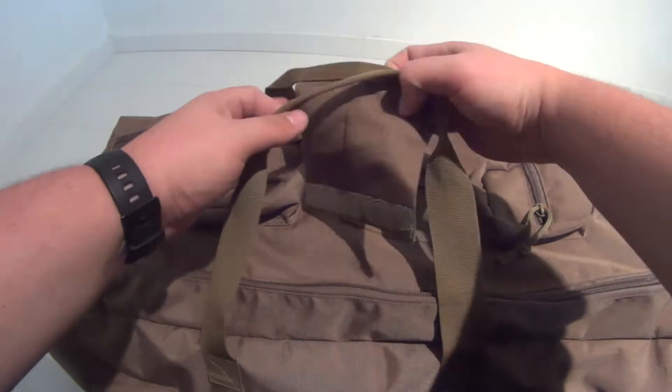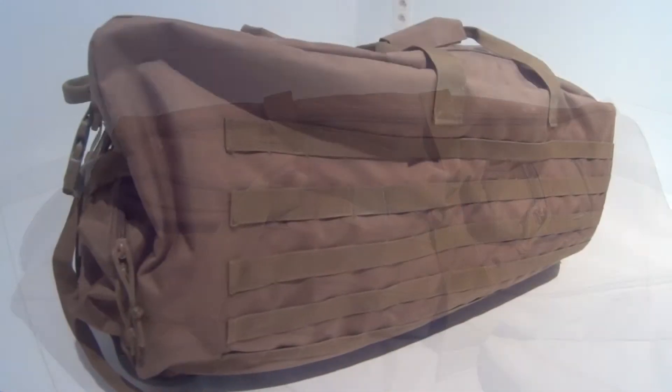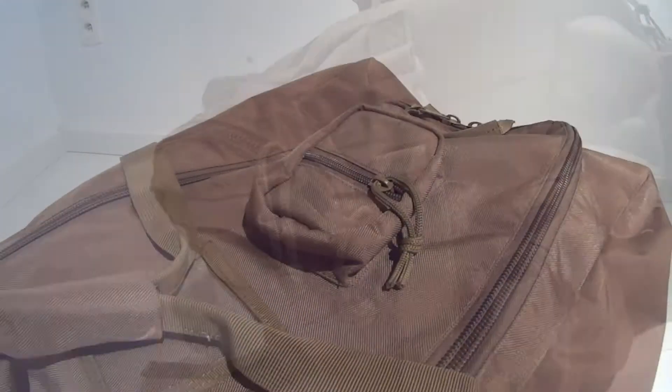It has carry handles on each side with an extra velcro wrap for securing and grip comfort. One handle offers molle webbing, while the other sides have a high number of fixed pockets all accessed by either clips or zippers.